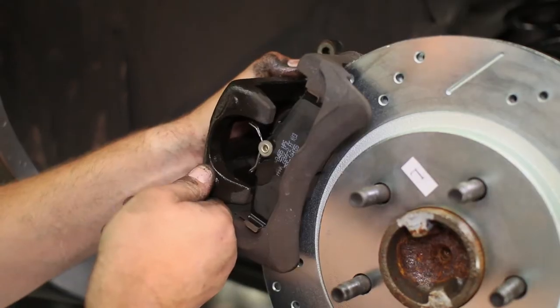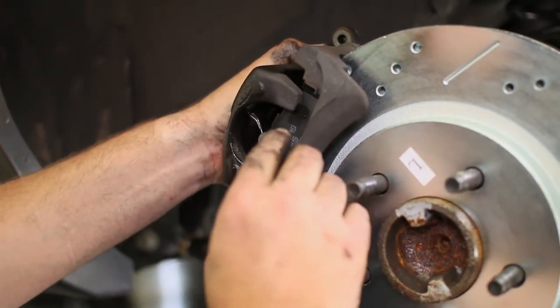Then tighten the bleeder screw and the caliper can be slid back over the pads. Also be sure the springs on the new pads are compressed by the top of the caliper.